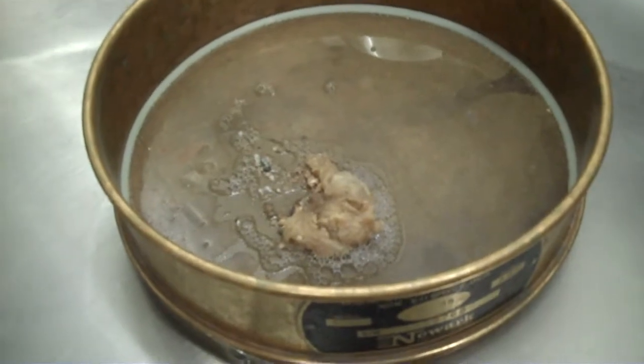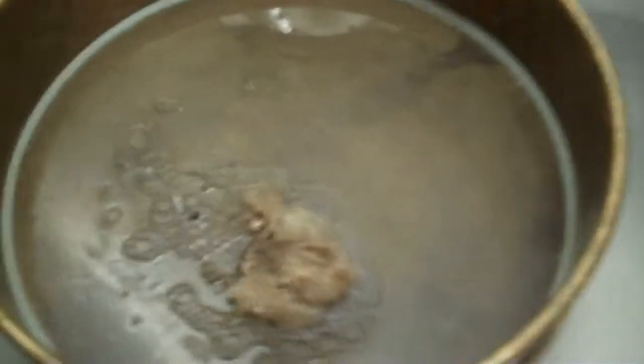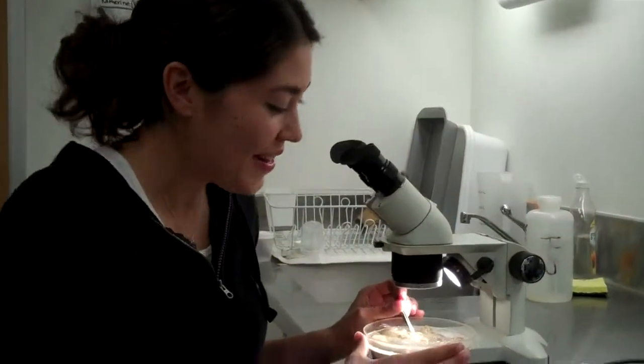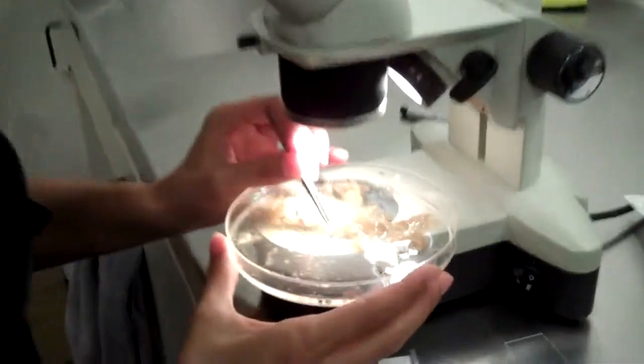We're particularly interested in otoliths, which are fish ear bones. These will tell us exactly what types of fish the birds are eating. And now for the fun part — we begin by pulling otoliths from the mucus.